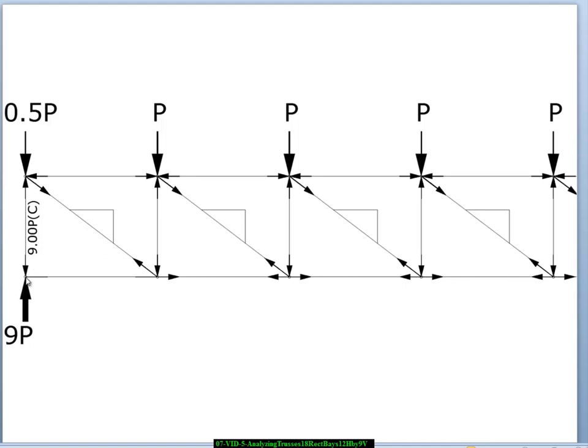Looking at the equilibrium of this joint, we have a 9P reaction upward. To keep that joint in equilibrium, we have to have a 9P downward force, supplied by this vertical member. The vertical member is pushing down on the joint; the joint is pushing up on the member, causing the member to go into compression. Resolving the horizontals, there are no applied horizontal forces and no horizontal reactions, therefore this member has zero force — represented by a line without an arrowhead. So this member is 9P in compression.